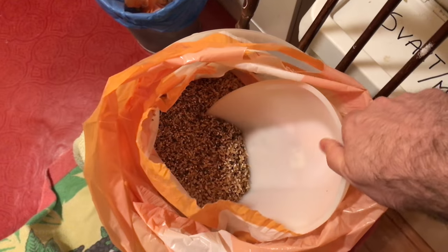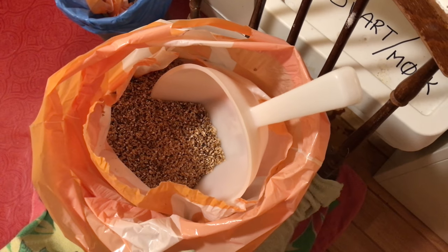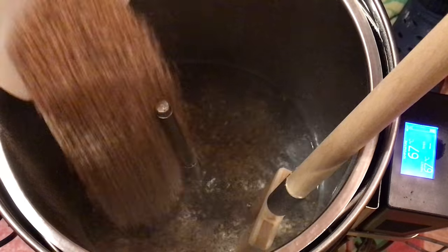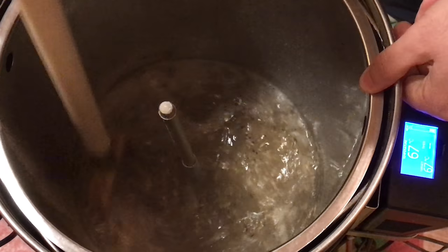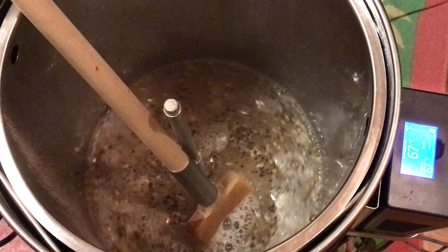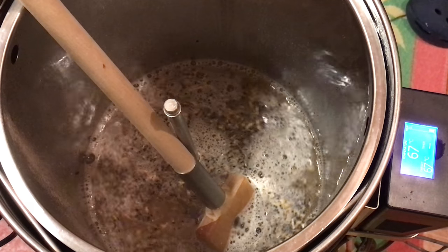Here's a quick look at my grain crush for this one. As usual I've gone pretty fine, but not so fine that it will stick my sparge. Let's have a quick look at the mash-in process. As you can see, what I'm doing here is I'm gradually adding the grain, giving it a nice stir up just to make sure that every single grain is wet, and then repeating the process. This is certainly not something you want to rush.